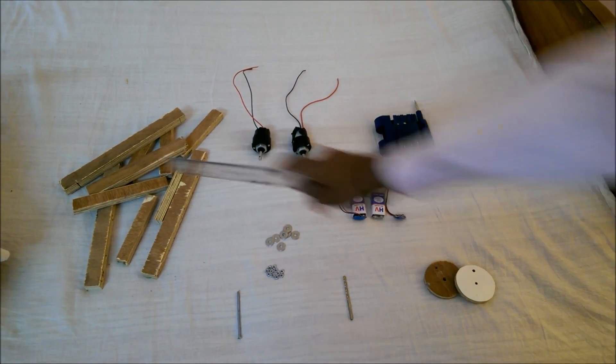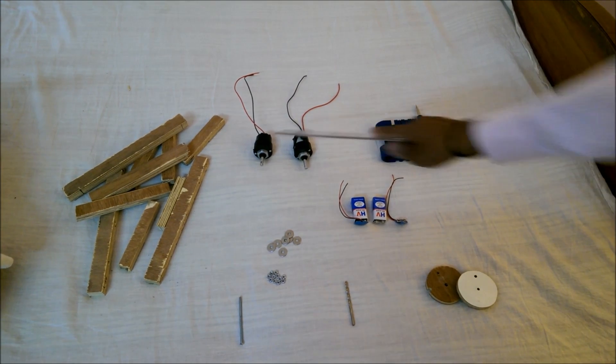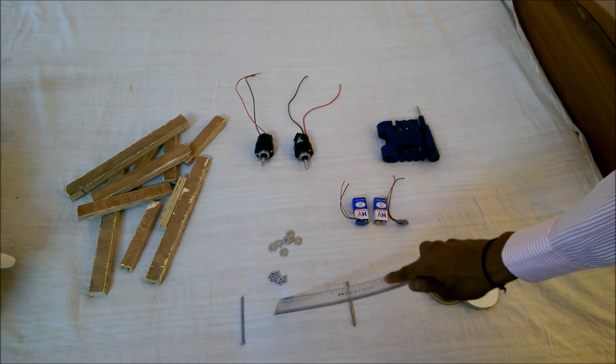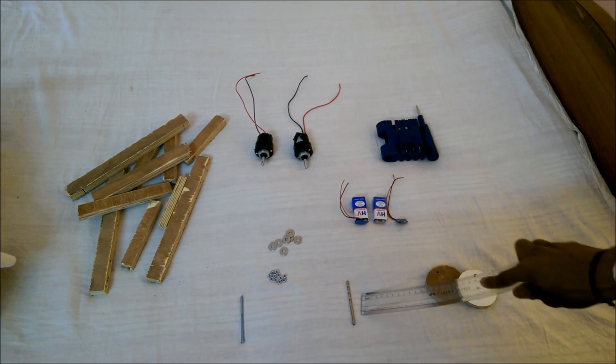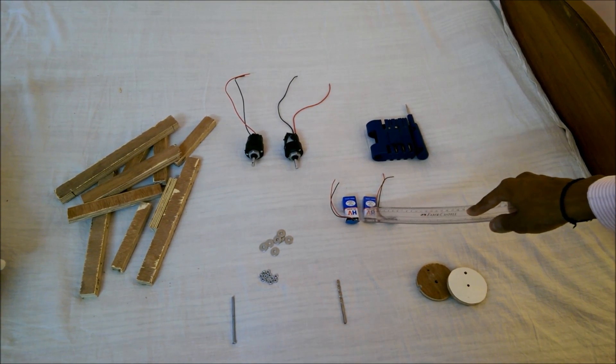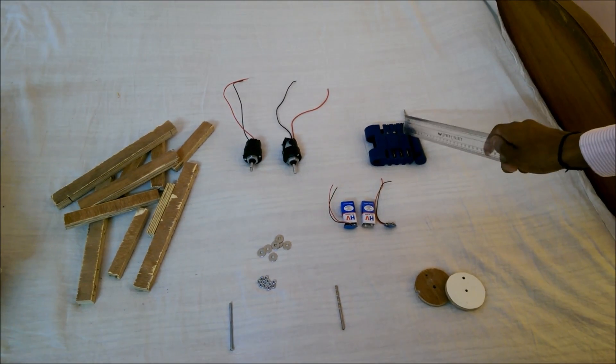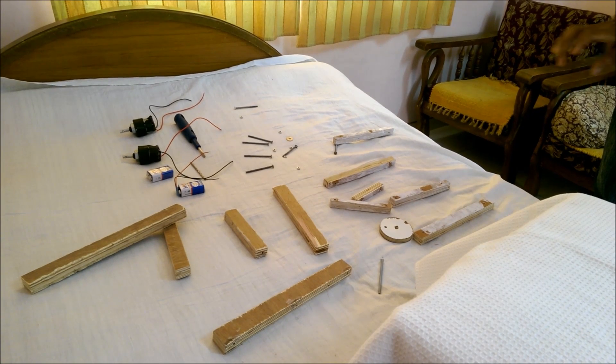In this project you need to have 16 wooden planks, 2 circular cranks, 2 motors, a number of nuts and bolts, a drill bit which is used in a drill machine, 2 batteries of 9 to 12 volts, and a set of screwdrivers.